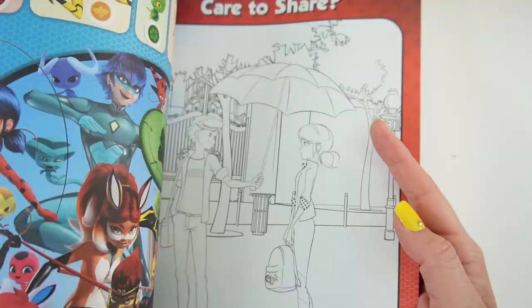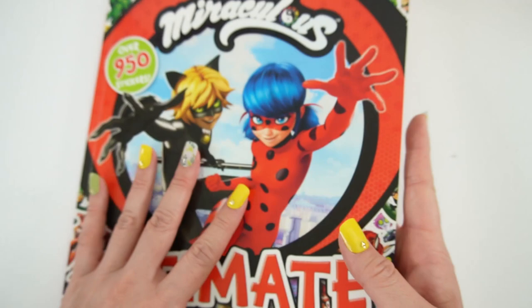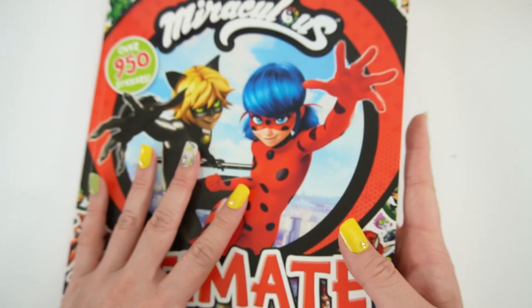All right everyone, I had so much fun with this activity book. As you can see, there's still quite a lot to do — we can do some coloring next time, and there are more puzzles and mazes. So if you want to see more videos with this activity book, give this video a big thumbs up. I'll see you next time — bye!